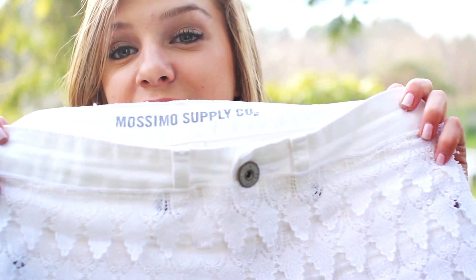Hi guys, so since it's finally starting to feel like spring, today I'm doing a lace shorts DIY video.